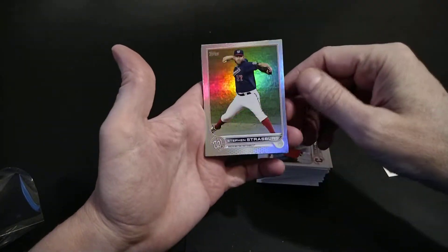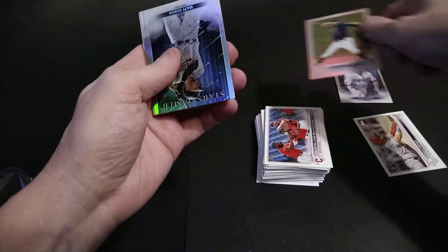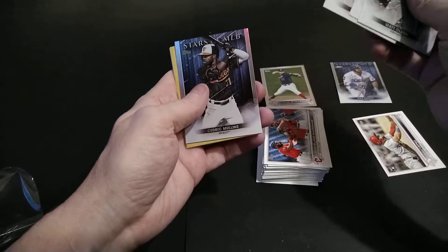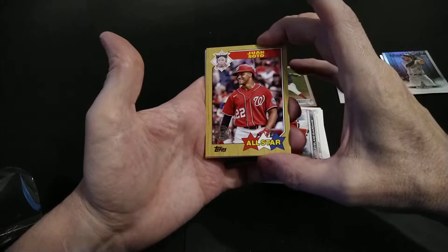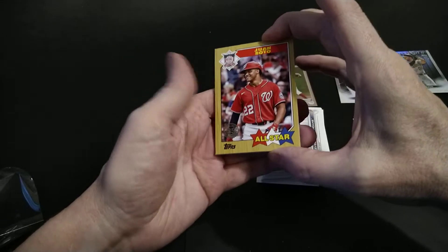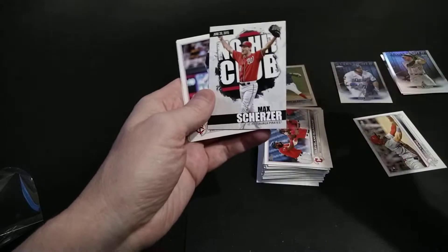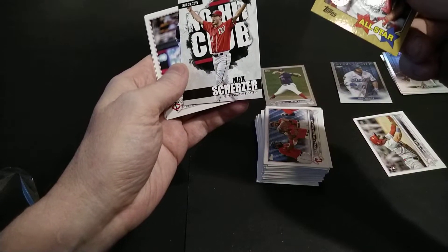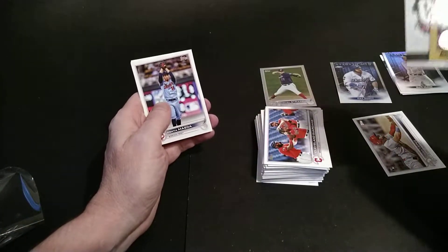That's flashy and shiny - there you go for the Dodgers fans. And we have a Rainbow Steven Strasburg of the Nationals. The rest of our Stars of the MLB: Matt Olson, Paul Goldschmidt, Joey Votto, Cedric Mullins. With our '87 Topps Retro 35th Anniversary Juan Soto with his old team the Washington Nationals. And no Hip Club - it's another Washington Nationals card. It's like, oh no, this is just like a Washington Nationals pack.